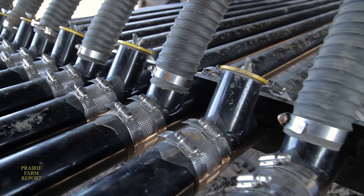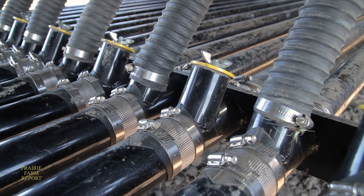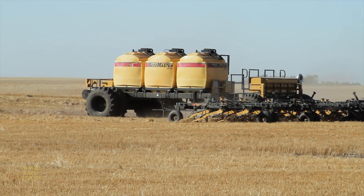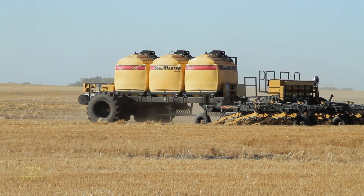We use a flexible hose going up from that to drop the product from the meter to these tubes. The rollers are designed to precisely meter out seed or fertilizer at rates ranging anywhere from 10 pounds up to 500 pounds per acre.